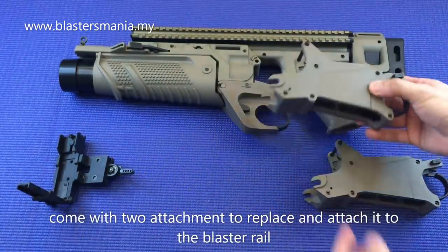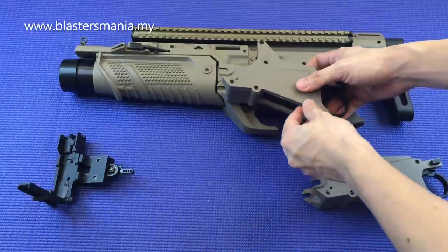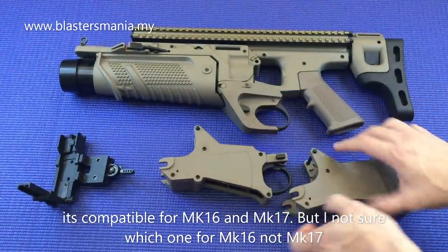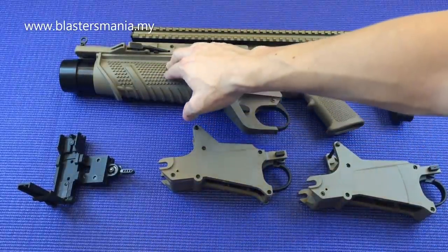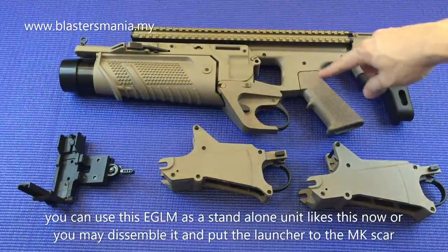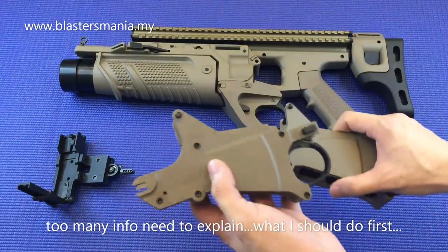Dan juga dia ada yang ni - ini dia attach kat sini. Bila ni dikeluarkan, anda boleh keluarkan pin yang ni, masukkan pin yang ni ke sini, dan dia jadi macam ni. Saya tak sure mana yang MK-16 dan mana MK-17, dia memang ada dua. Memang boleh digantikan, tukar dan ganti. Keluarkan yang ni dan masukkan kepada MK-SCAR tu. Dia boleh dimasukkan kepada MK-SCAR. Ataupun ini dia panggil stand alone, berasingan. Kalau tak nak, nak pegang macam ni pun boleh, nak masukkan MK pun boleh.